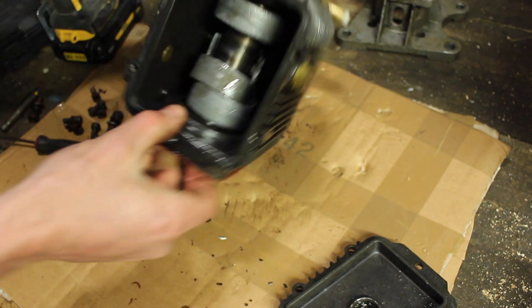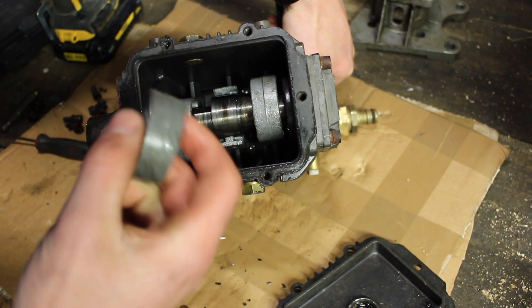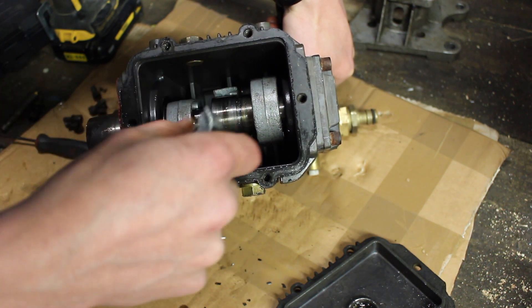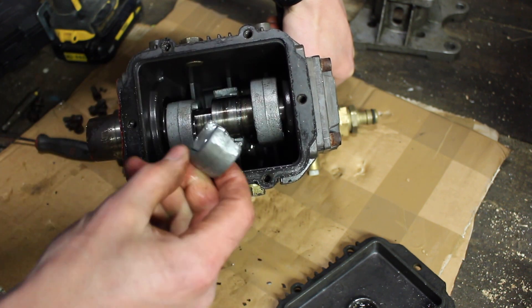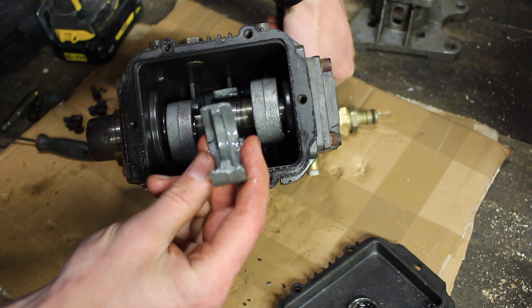Immediately inside we can see the culprit. The center conrod has probably seized, and then when it came back up on its stroke, it has just broken the end bearing part off.